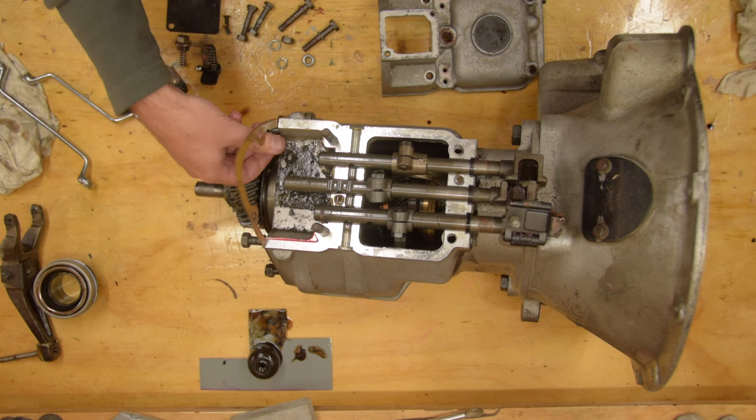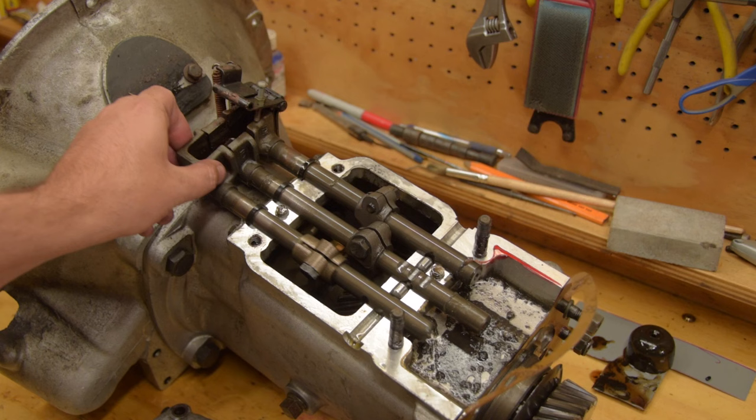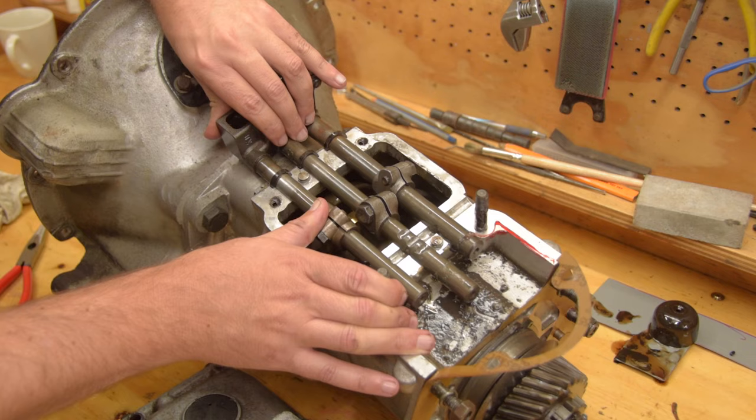For you non-Land Rover guys, know that the worst way to take a gearbox out is through the interior of the car — but that's how Land Rover like to do it. Here's the first look inside. You can see how the selector shafts work. This little dowel and pin arrangement is what prevents you from being able to select two gears at a time.